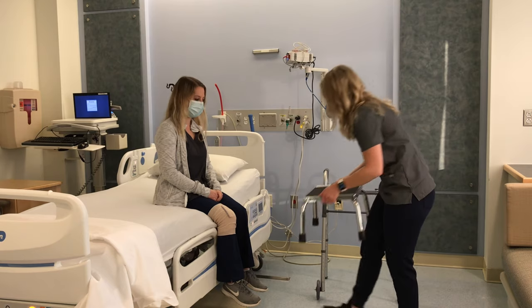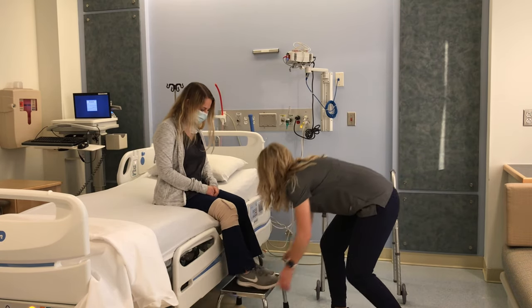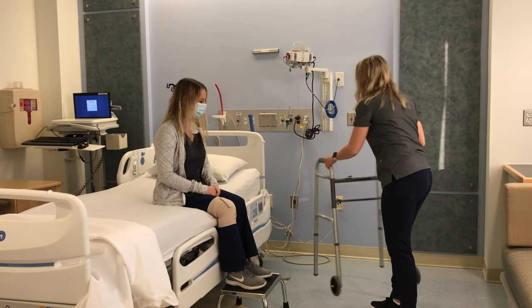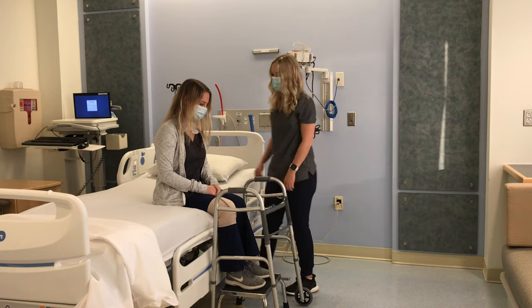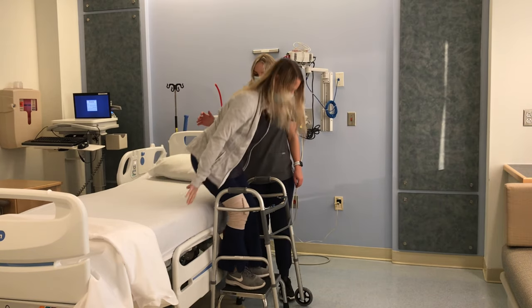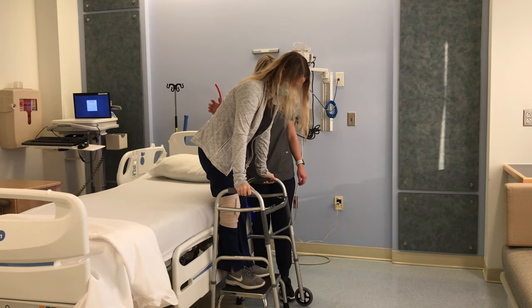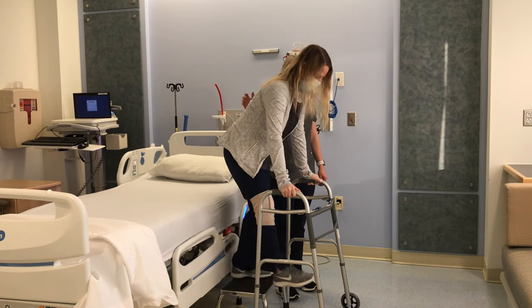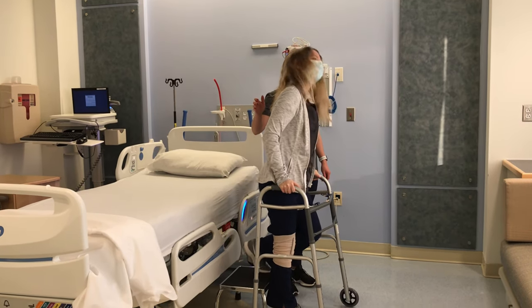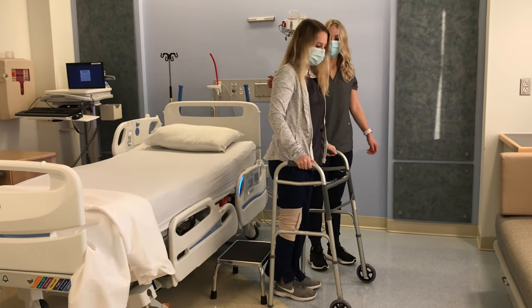Once you are seated at the edge of the bed, have your caregiver put the step stool in front of you and give you your walker. Push off of the bed to stand up on the step stool with both feet, then hold on to the walker in front of you for support. Push the walker in front of you and step down with your operated leg onto the floor, then step down with your non-operated leg. You're now ready to walk with your walker.